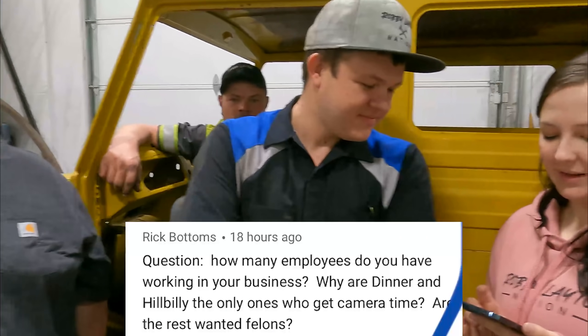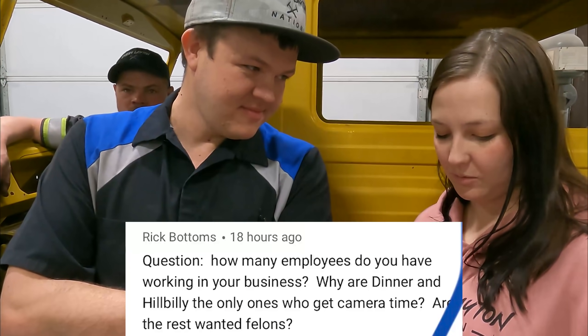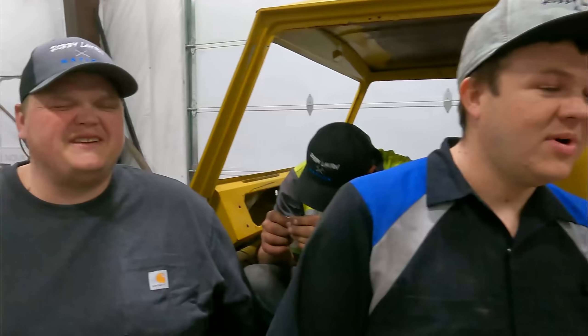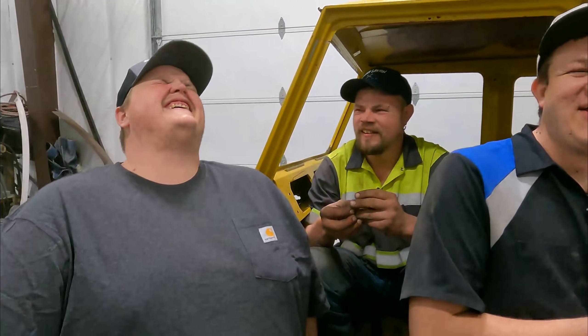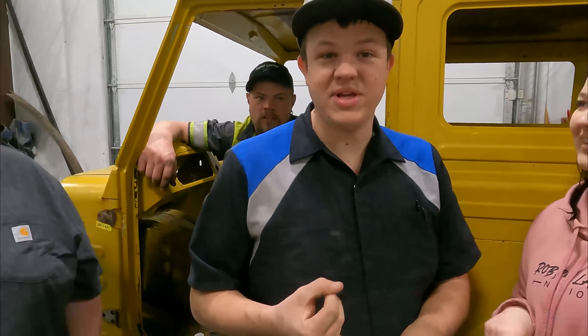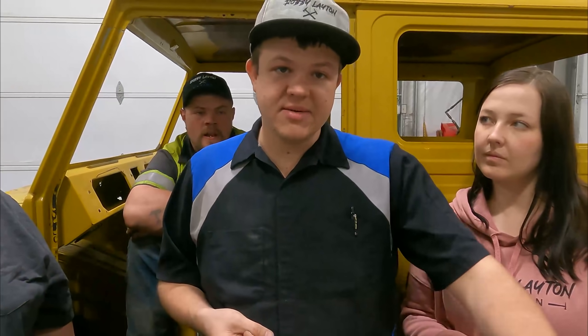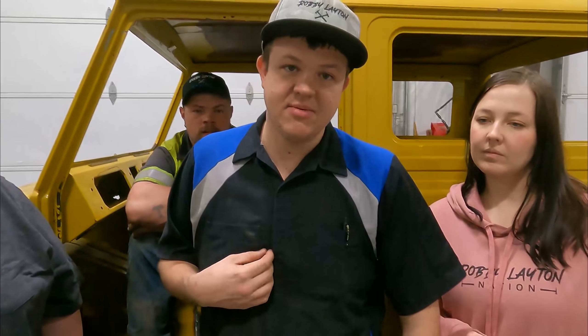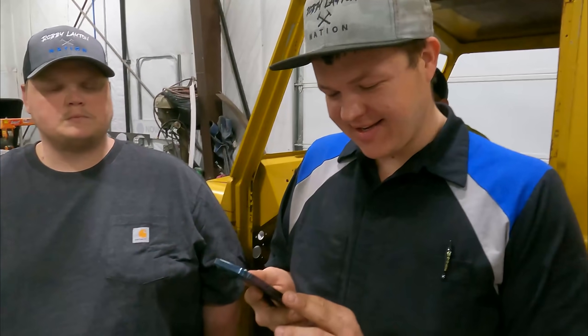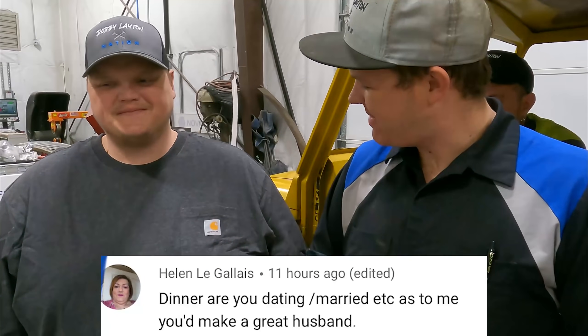Rick Bottoms asks: how many employees do you have working in your business, and why are Dinner and Hillbilly the only ones who get camera time — are the rest wanted felons? We've got Big Dinner, Cody, Chris, Hillbilly, Joe, and then me and Demery. We try to allot a couple hours a day to the YouTube projects. The rest of my team — they're kicking butt; you guys don't see them on film because they are busy working. We just hired three more.